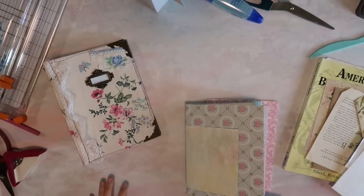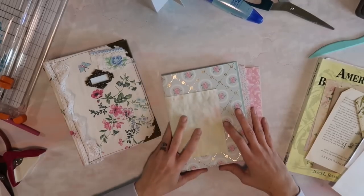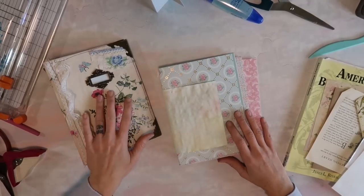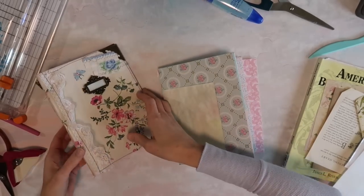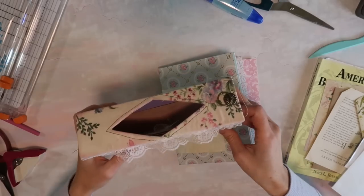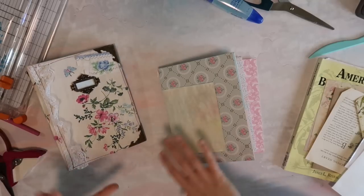Hey crafty cuties, welcome back to Paper Terrace, and if you're new, I'm Jessica. Today we are going to create some journal pages for a journal that I am making. This is my April journal, and I talk a bit more about my monthly journals in another video that I probably should put up soon.